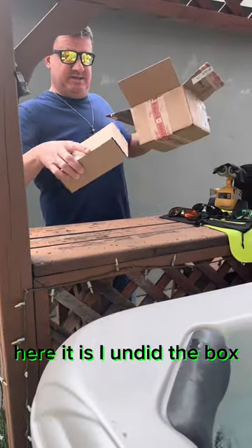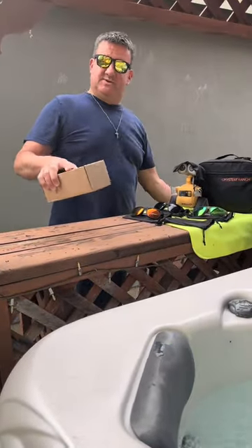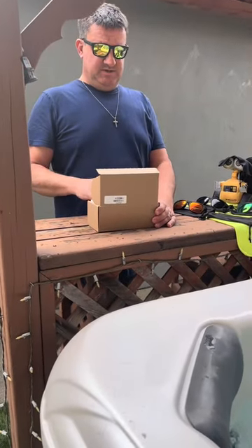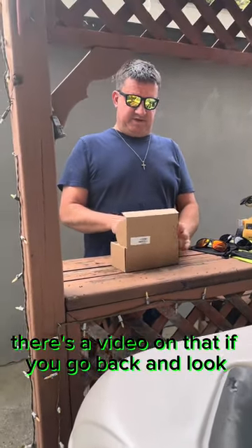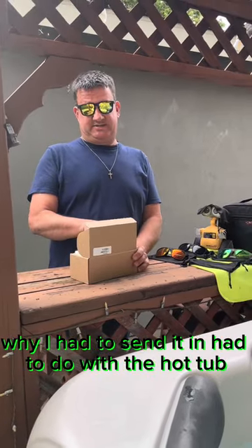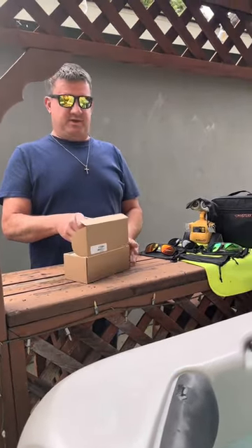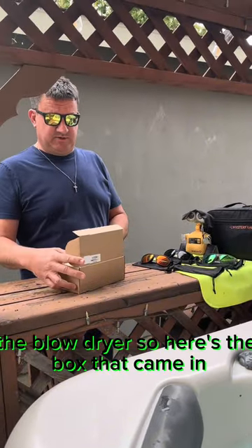Here it is. I undid the box so I didn't have to spend time doing that. I had to send it in — there's a video on that if you go back and look. It had to do with a hot tub. The dryer — a blow dryer. It's a whole thing.